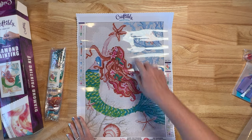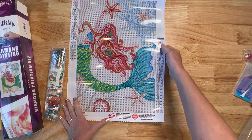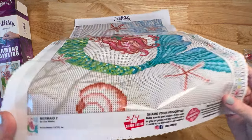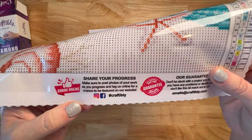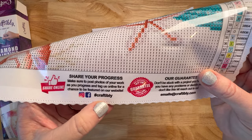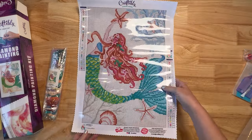Let's just take a look at the canvas. It's got Craftably up here. It does have a legend on the top left and on the bottom right. It also has the thumbnail right here with all the information. At the bottom it's got the name of the painting with another thumbnail, it's got the artist. Share your progress — make sure to post photos of your work on Instagram or Facebook. They do have a Facebook page. Hashtag Craftably. It talks about the email and the guarantee, so it's got their email right there — just reach out if you have any questions.